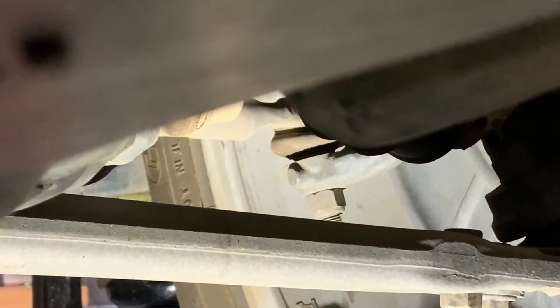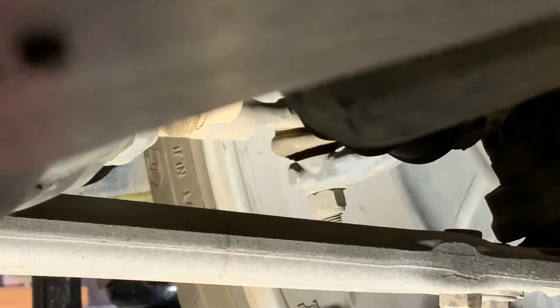Tie rod end check. So what we're looking for is movement between the upper and lower. They need to be tied together, but if we see one of them moving individually then that's bad and it means there's wear in that joint.